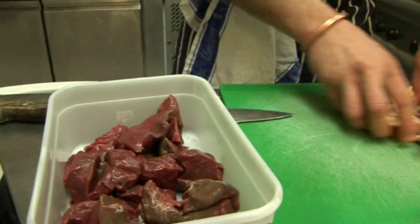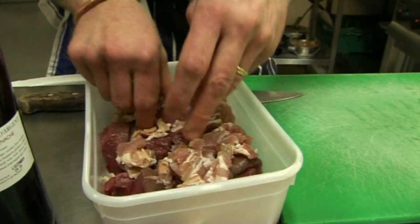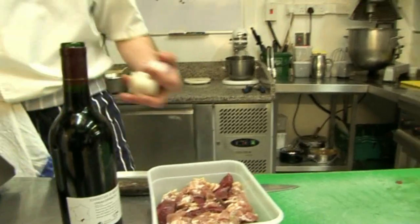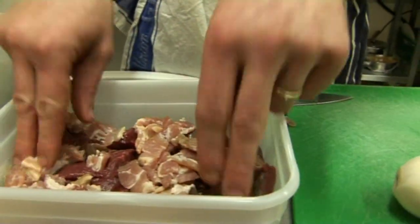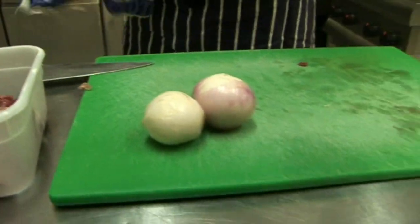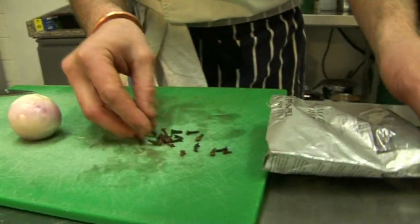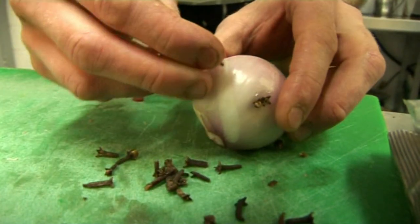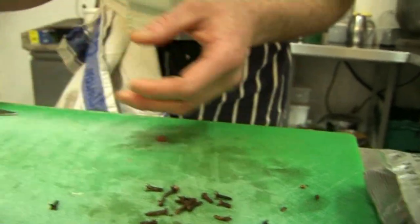Approximately one-third of the quantity of your beef in streaky bacon. For this quantity — which serves four people — you've got 600 grams of skirt and probably 150 grams of streaky bacon. Then we need two onions, and into the onions we're going to put some cloves, just to flavour the marinade. Not too much because it's quite strong.